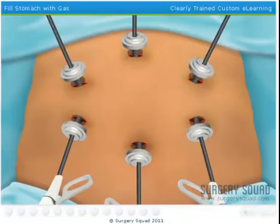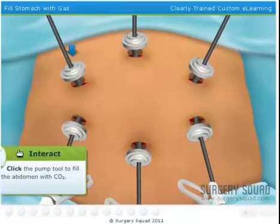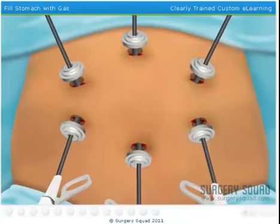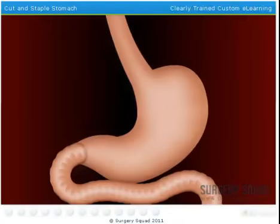To give us plenty of room to work, we fill the abdomen with carbon dioxide. With a newbie helping out, we'll need all the room we can get. Time to start the gastric bypass.